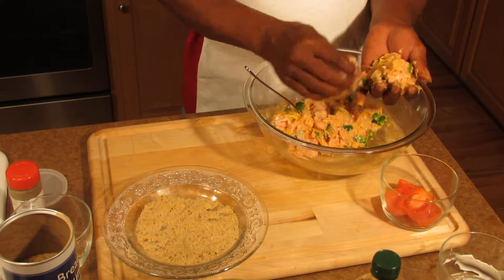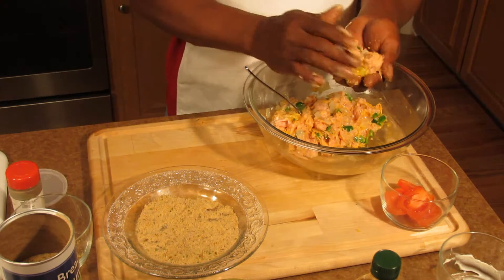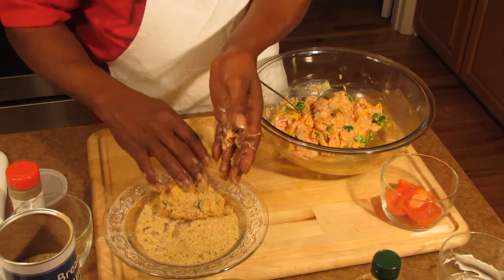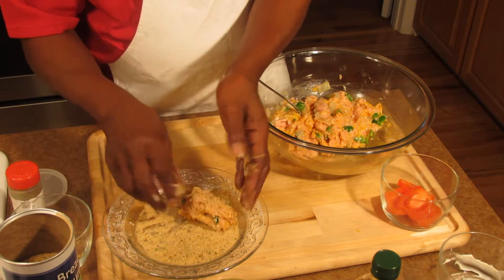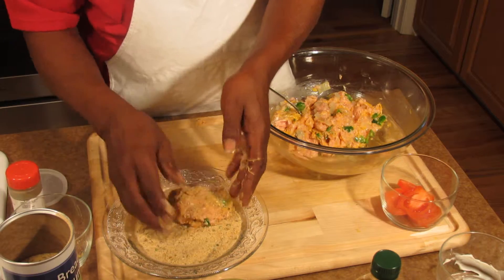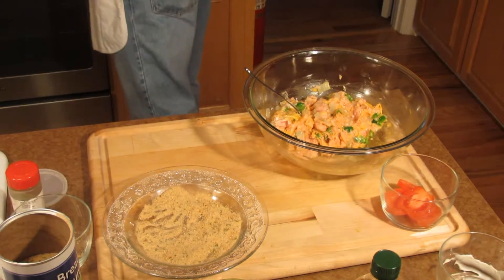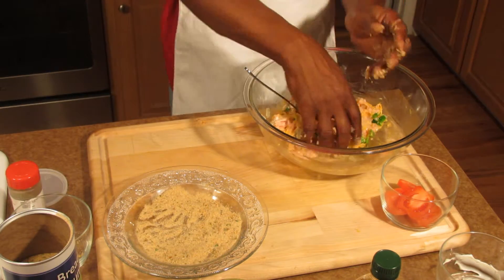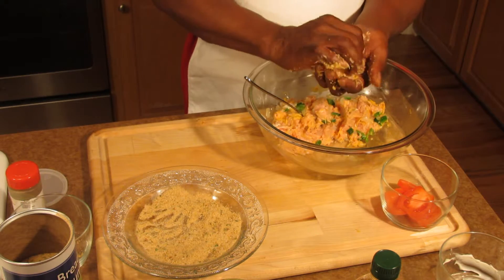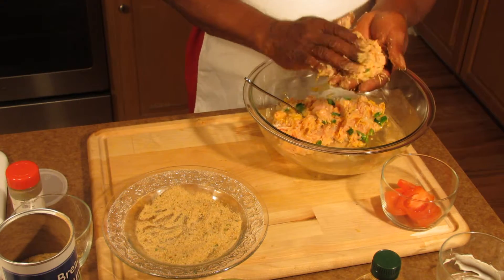You just follow that same step on each burger: make your burger, coat it, and put it in the frying pan. That kind of stiffens the burgers up, because ground chicken is real flexible. We're going to go through this process until we get all our burgers done.